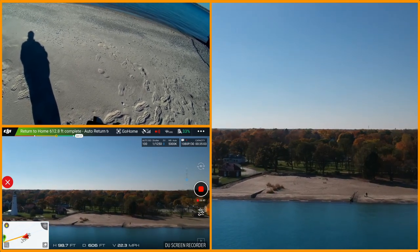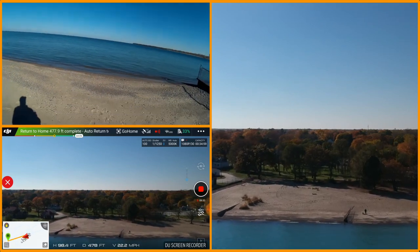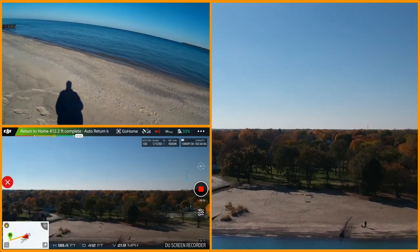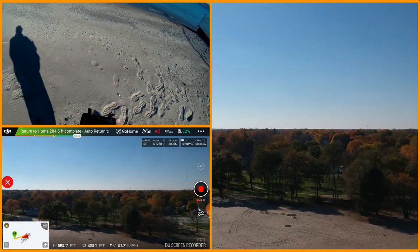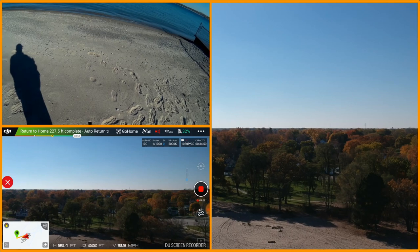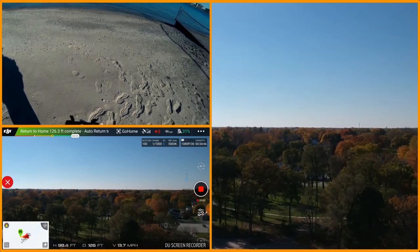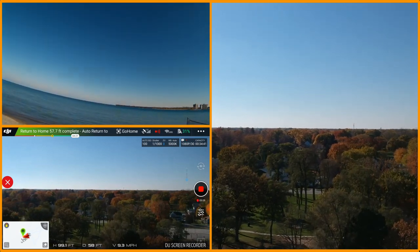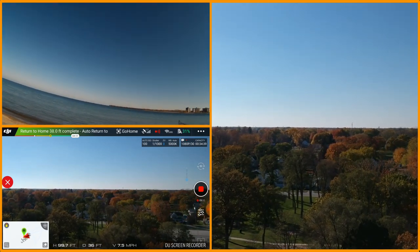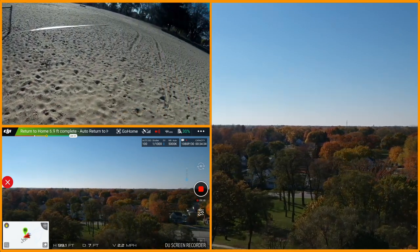Sport mode really does it — I'm almost all the way back and I haven't even hit low battery yet. I'm within 300 feet or so. Bringing her back down — she's coming in for a landing. Just checking my surroundings and everything looks pretty good.